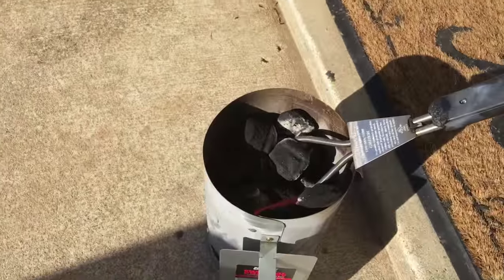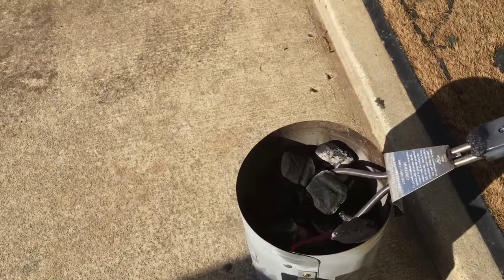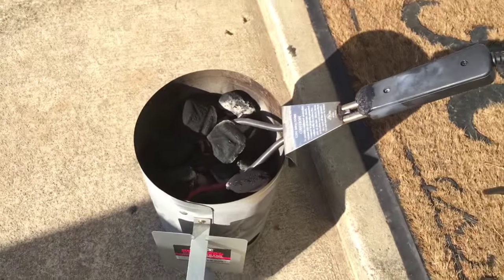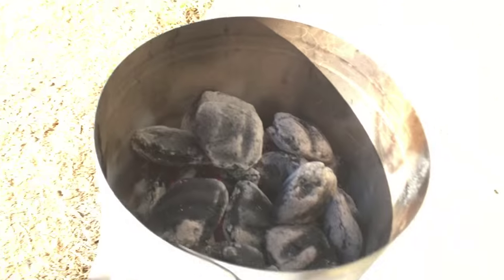I'm going to go ahead and unplug it. Roll tide! So it's going to sit here for another few minutes before I remove the charcoal starter from the charcoal chimney, and then I will pour the amazing white-hot charcoal onto my grill. Here we go — as you can see, they are turning white-hot, ready to be poured.